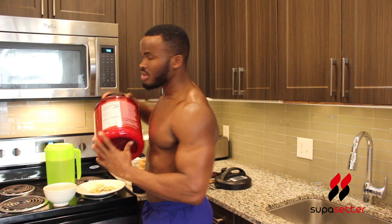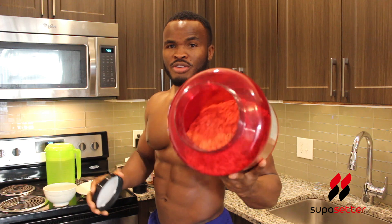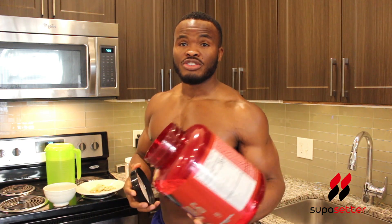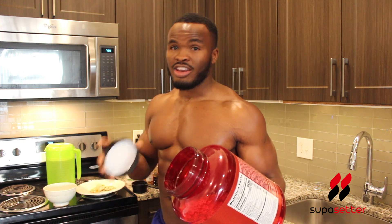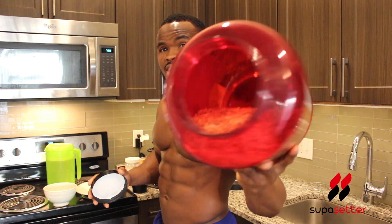And don't forget the oatmeal itself — this is old-fashioned oatmeal. I'm not doing any other kinds, we're gonna stick to old-fashioned. That's what I use all the time — you can use it for baking and a lot of other stuff.